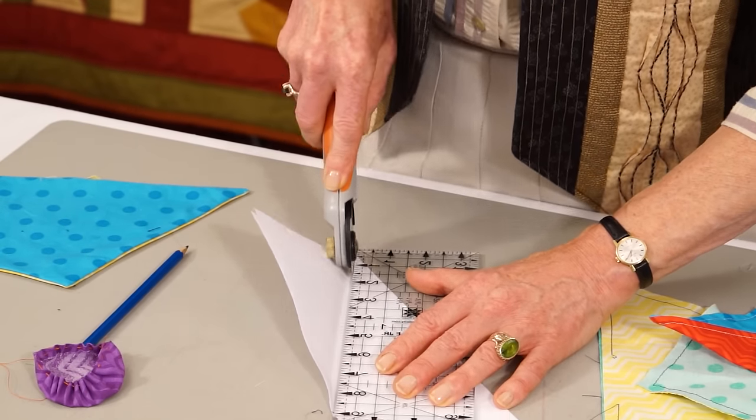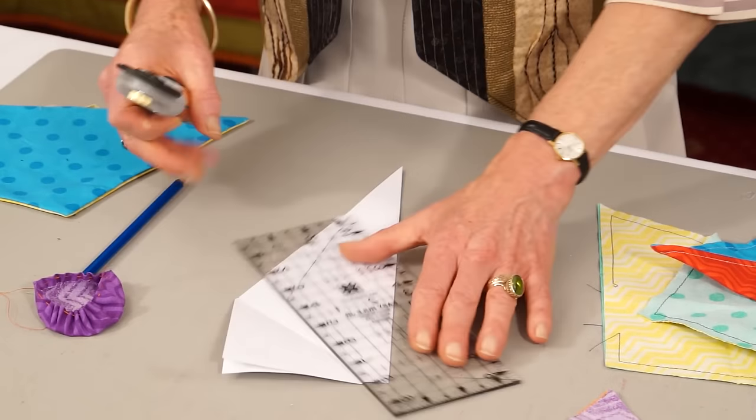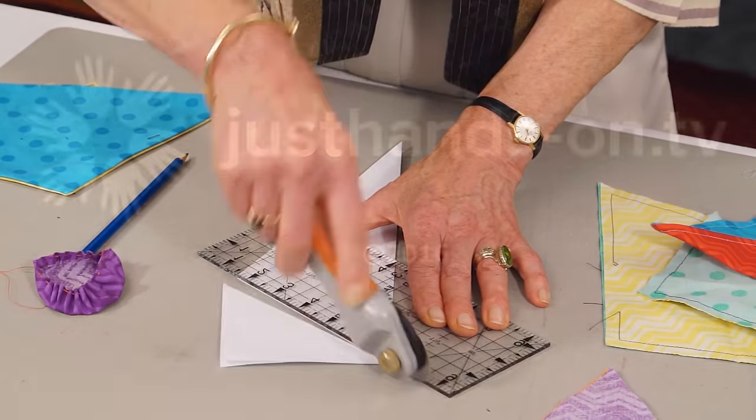Taking the rotary cutter, I'm just going to cut up the creases — cut up there, and cut along the other crease. This makes a kite shape.